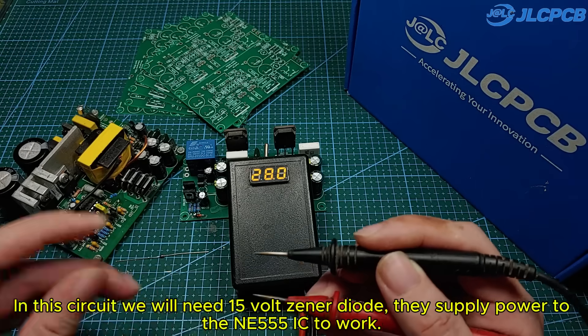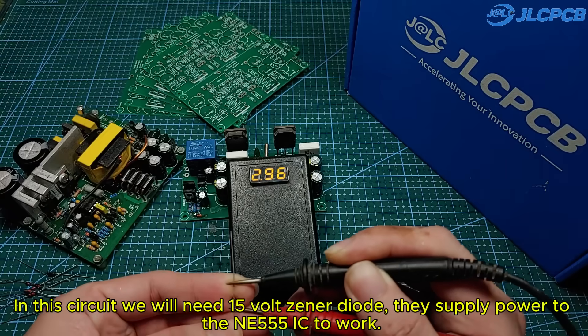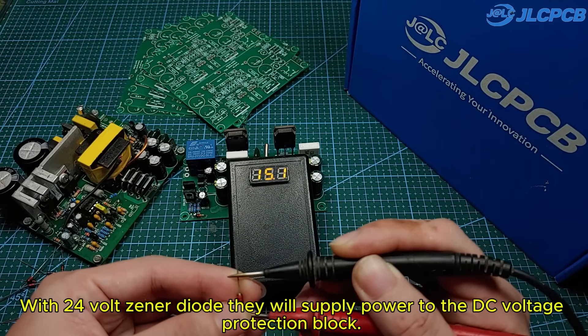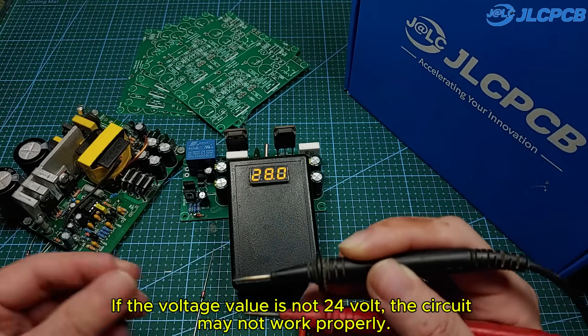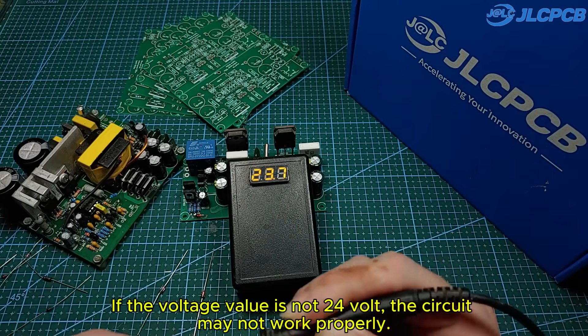In this circuit, we will need a 15-volt zener diode. They supply power to the NE555 IC to work. With a 24-volt zener diode, they will supply power to the DC voltage protection block. If the voltage value is not 24 volts, the circuit may not work properly.